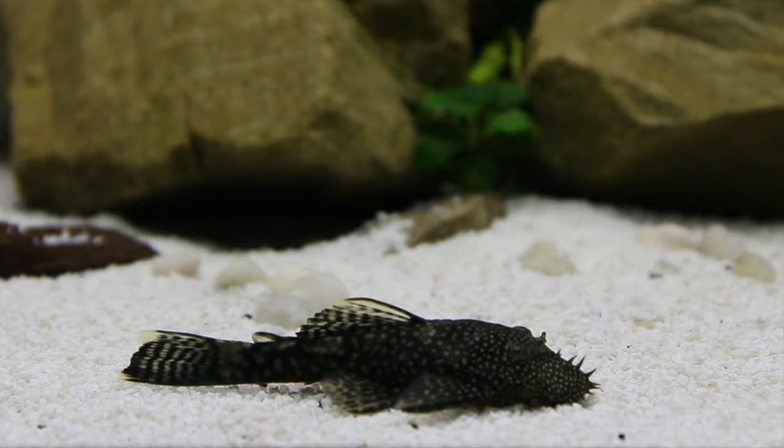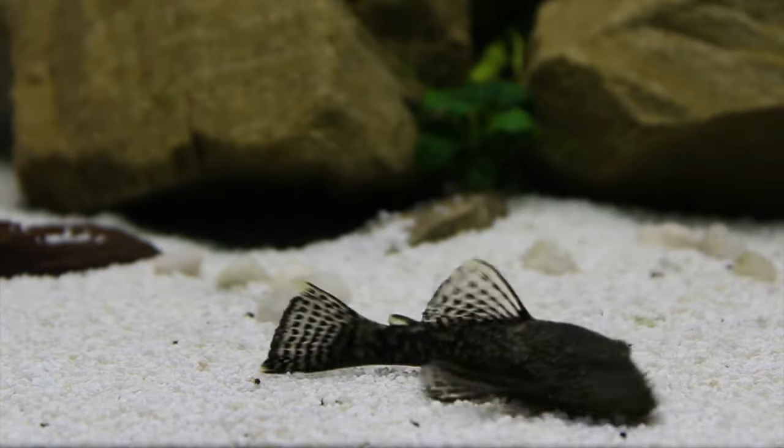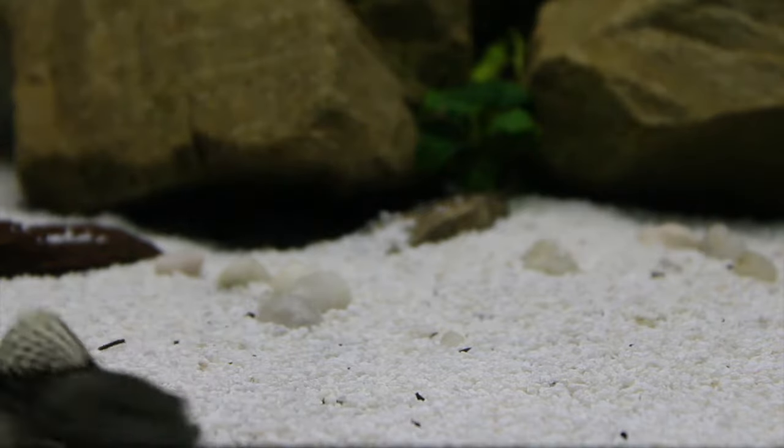The one I've got in this 40 gallon breeder is a male — a young one — but you can see his bristles starting to come through. So if I ever fancy breeding these, I'll easily be able to pick up a female.